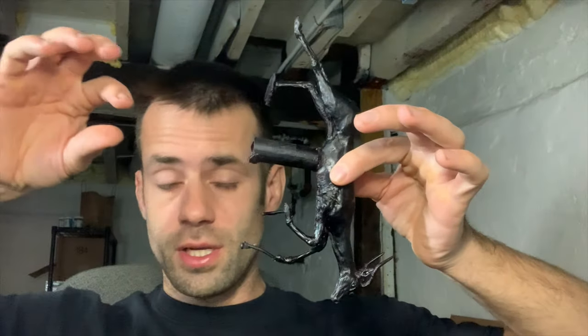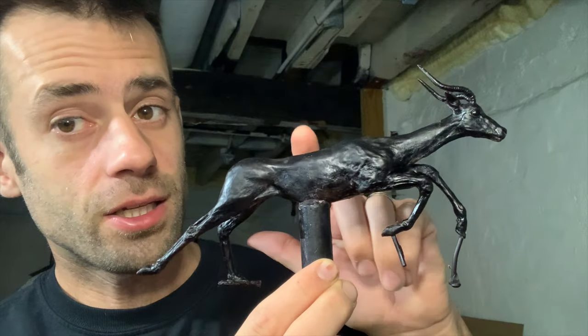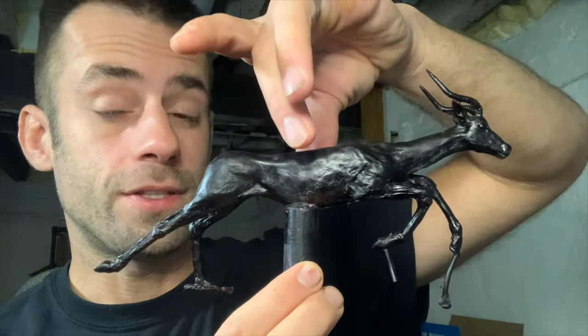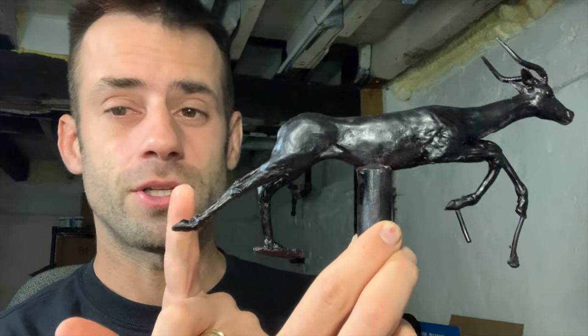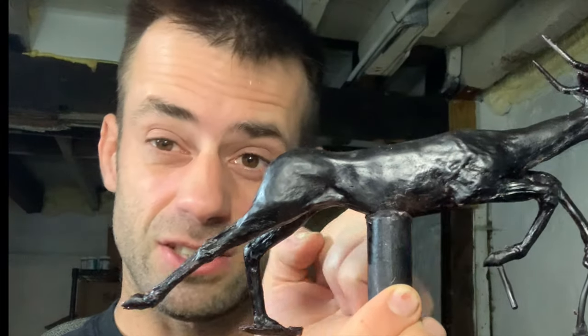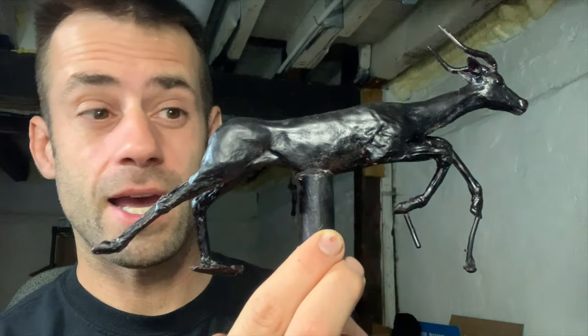Now it's a question of how do I sprue this up — this way or this way? I'm thinking this way. This is a solid piece but I think it's long enough and thin enough to get away with that. If it's too thick there's too much metal contraction and it starts to try to rip itself apart, because it's going to solidify at the feet while the body's still liquid, and as that shrinks it'll tear away from thinner parts.